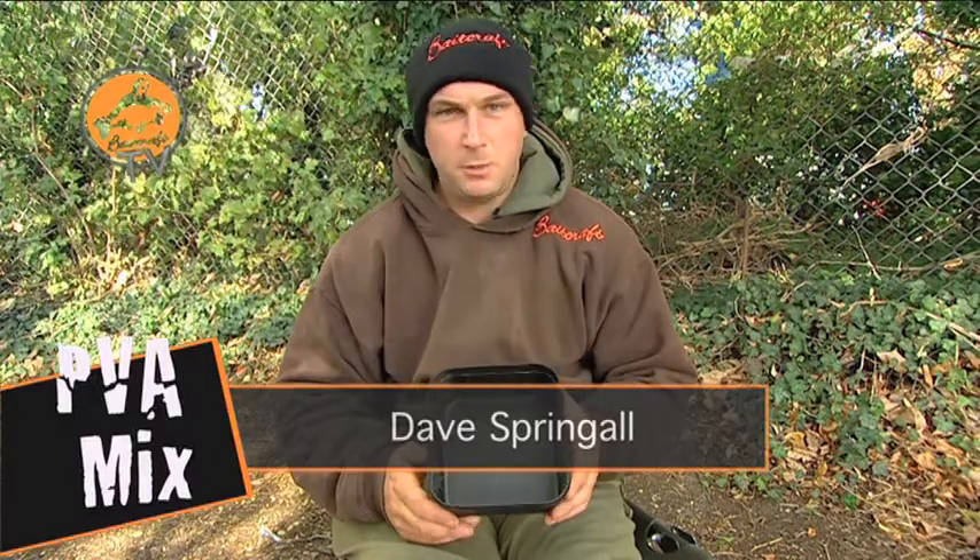I'm going to take a few minutes here just to show you my favourite PVA bag mix. It can be used in a solid bag, in a PVA stick, or however you like to use your PVA.